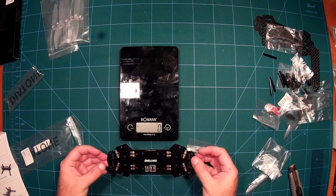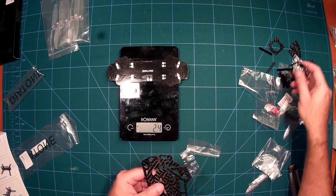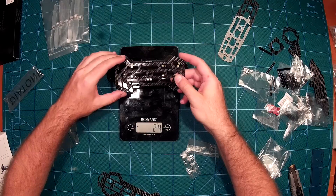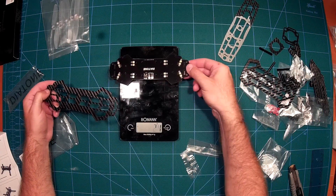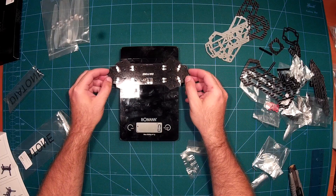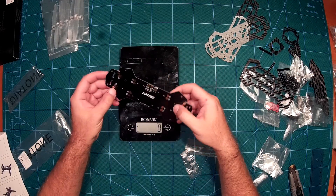Let's take a look at the distribution board itself. It comes in at 24 grams and it replaces one of the two plates. The plate it replaces is 8 grams, so the power distribution board comes at the cost of 16 additional grams. Which is quite nice because you get very clean wiring with this power distribution board.